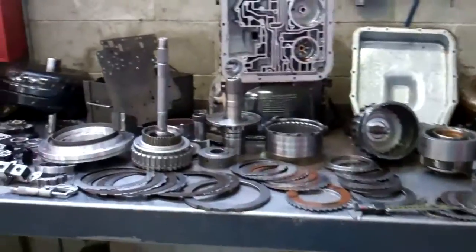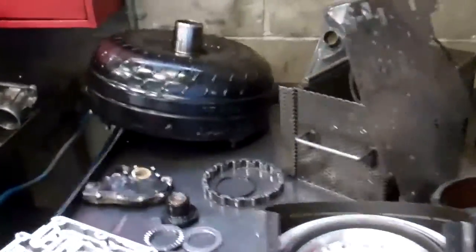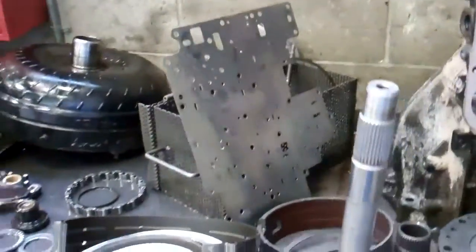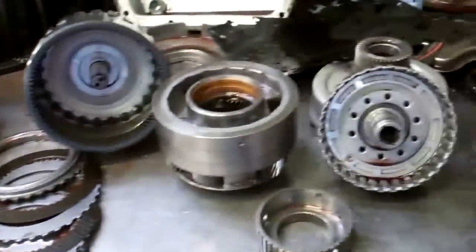Okay, Tyler, we got your transmission apart and we were certainly able to determine what caused the failure. It seems that the torque converter, which is this job right here, released an excessive amount of metal and friction throughout the system, which wreaked havoc on all the other internal components that you see here.